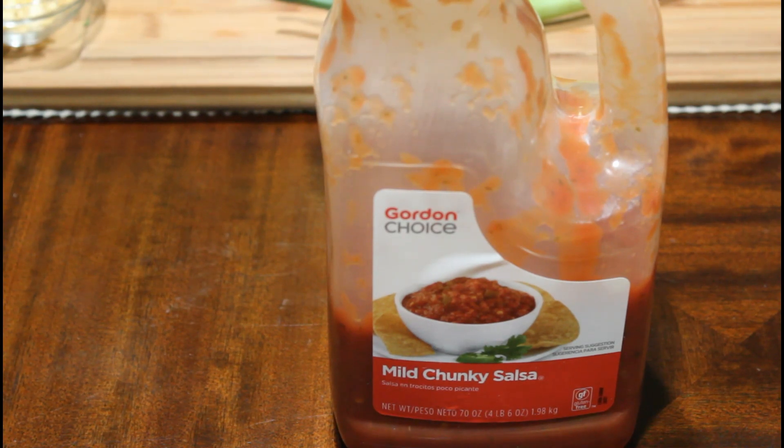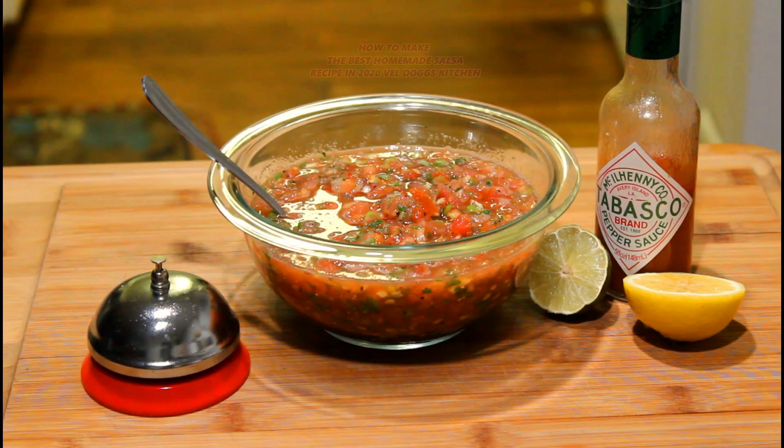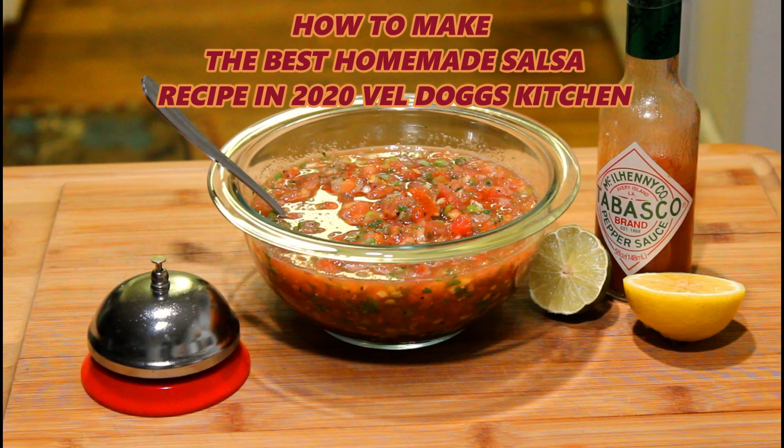Okay guys, you're going to see on the chopping block we got mild chunky salsa and how to make the best homemade salsa in Veldong's kitchen.